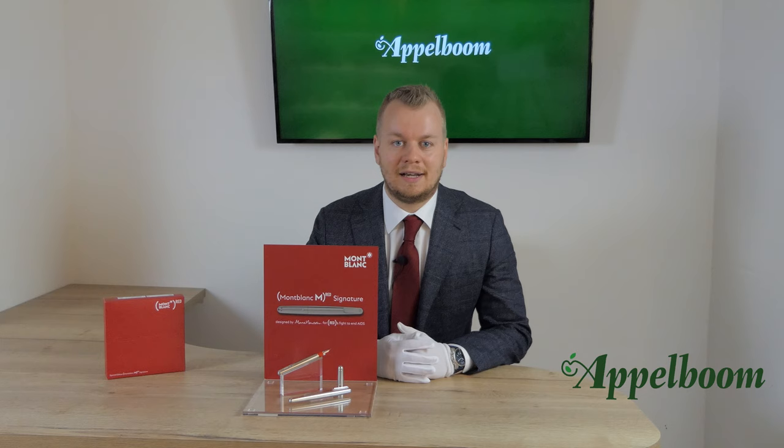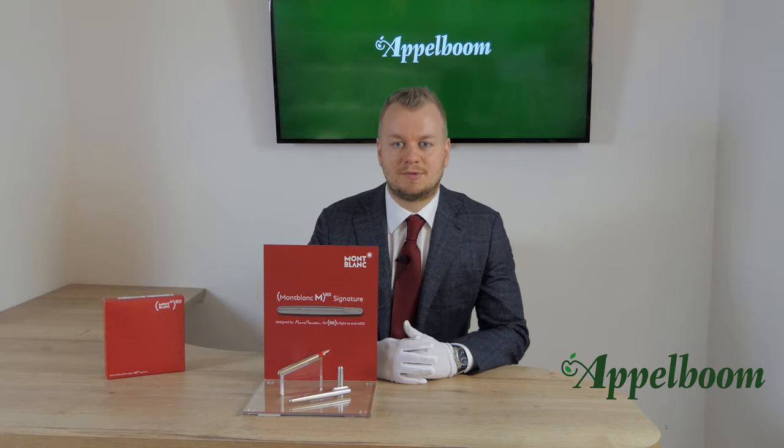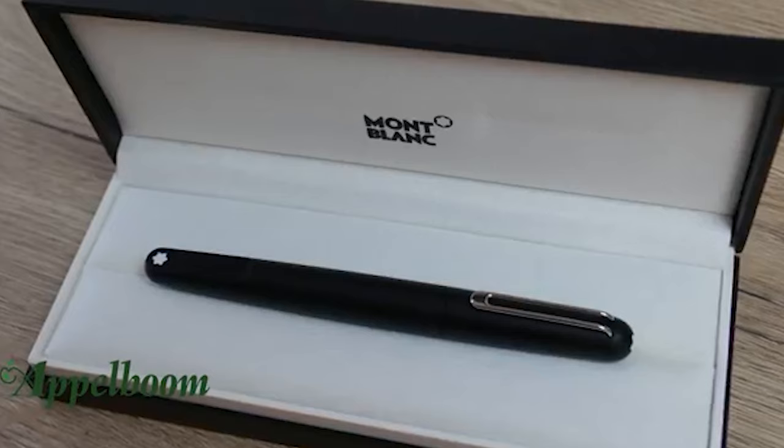We will talk about the box the pen comes in, the features of the pen, the filling mechanism, and the nib. We will also do a comparison and give you some specs, but first we start with the history of this pen.